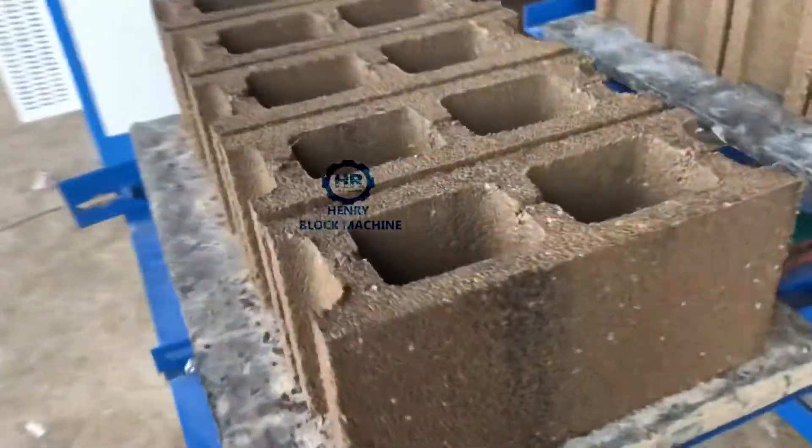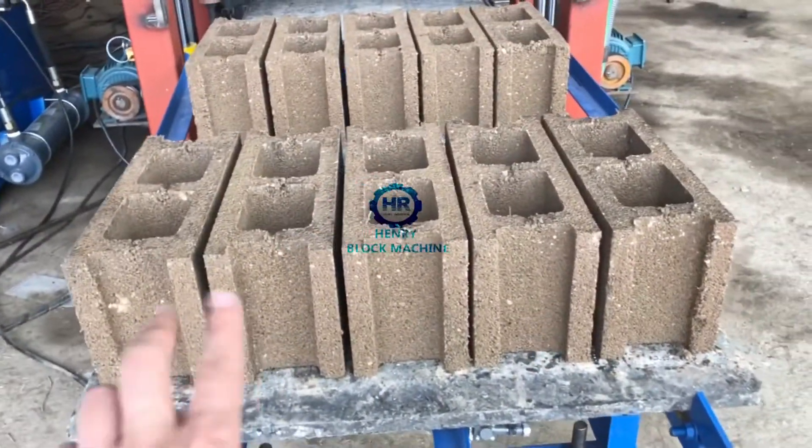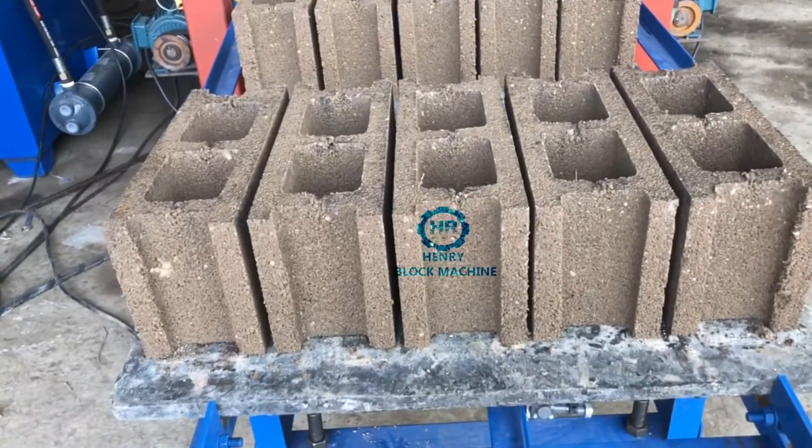This one is six inches. It can mold five pieces — one, two, three, four, five — five pieces of the six-inch hollow blocks.